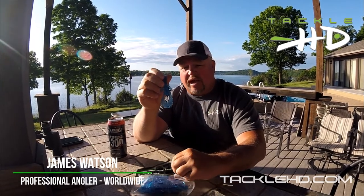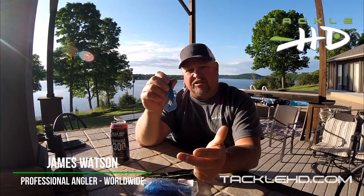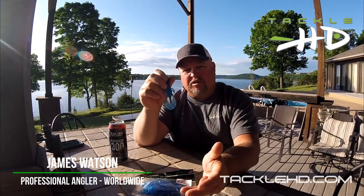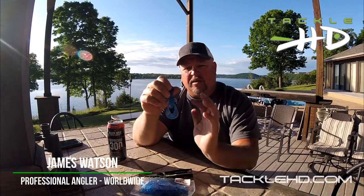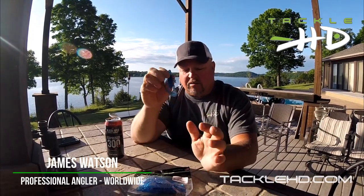This is my favorite — I can use it multiple ways. I can punch, I can flip, I can put it on a trailer on a football head or a big jig, or I can swim it with a 3/16 sinker pegged in front on a 3 or 4 ought hook.